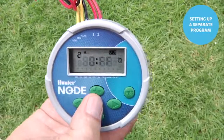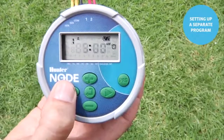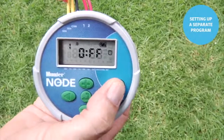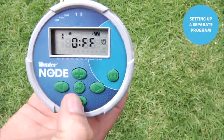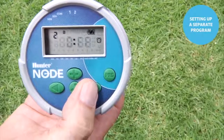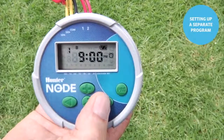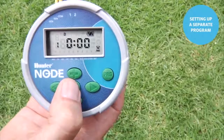To set up a separate program, use the center button to go to start time — it shows start time 2 for program A. Use the left arrow to go back to start time 1, then hit the program button once to switch to program B. Set start time 1 for program B to 9 p.m. The right arrow shows start times 2, 3, and 4 are in the off position, so we have only one start time for program B. Hit center to change the page — still in program B.